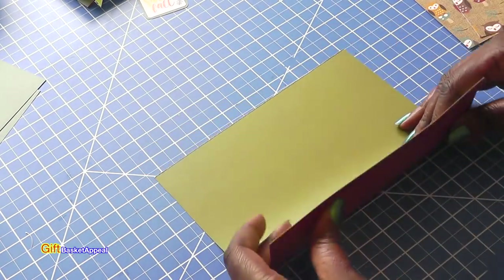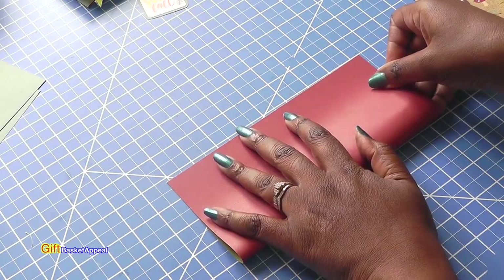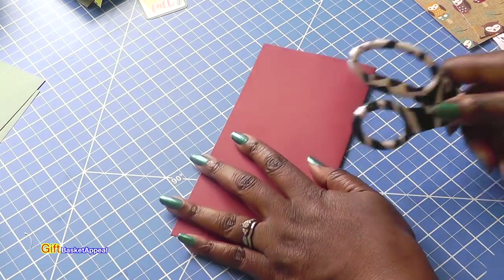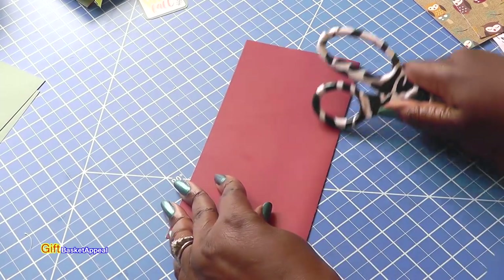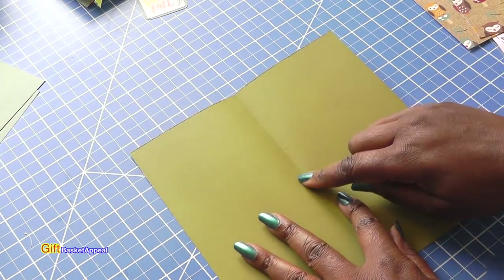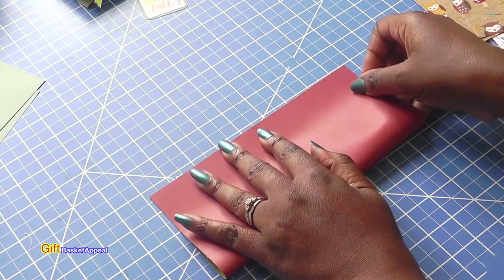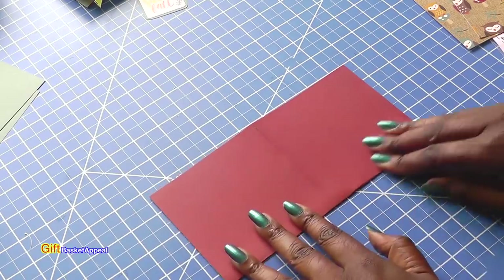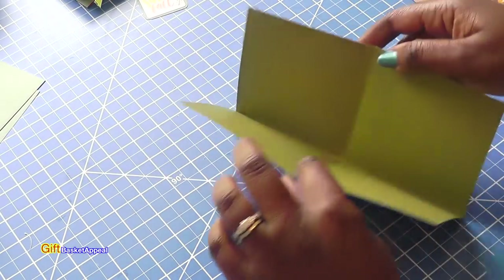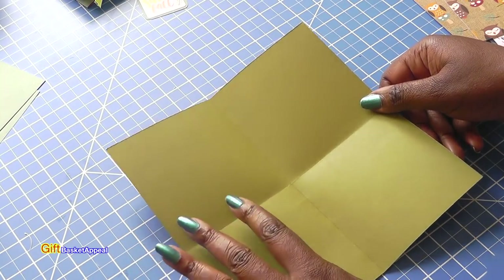You can use a scoreboard if you want to. You're going to fold this in half, getting as even as possible. I don't have my bone folder with me so I'm just using this to get a good crease. Remember this is going to be the inside, and then I'm going to fold this again in half. That way I'll have four squares on there — each of the squares is four and a quarter inches, but I'll put all the measurements below.